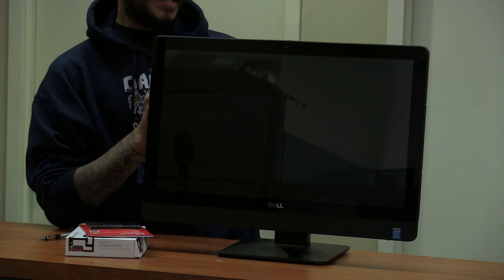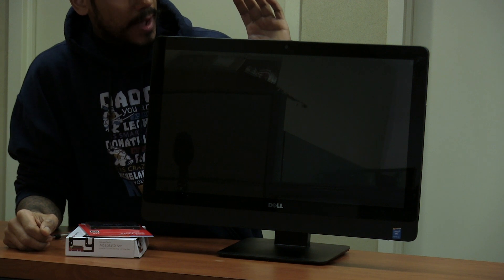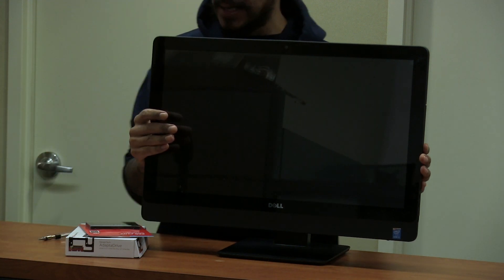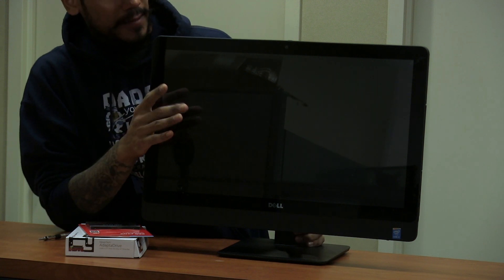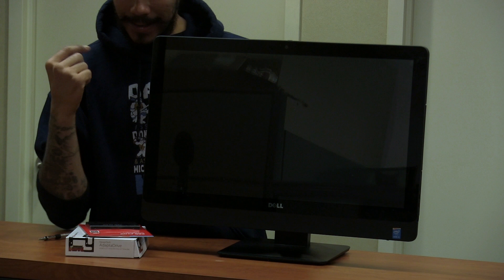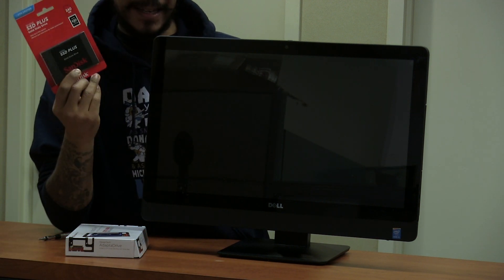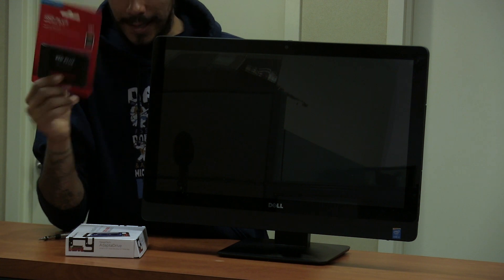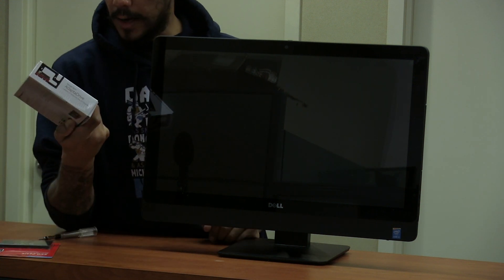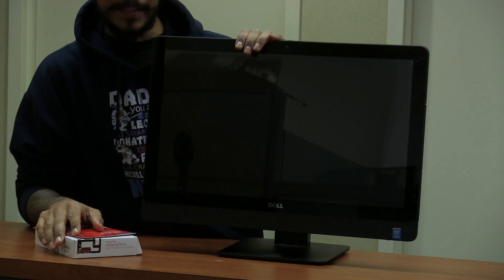What's up guys? This is Bernardo from BTNHD. I got to upgrade one of our all-in-one Dell 9030 machines. It has a SATA drive, I believe it's about 500 gigabytes, and it's going bad, so it's time to upgrade it. I'm going to upgrade it with a SanDisk solid state drive, 240 gigs. I also picked up the newer tech adapter for the solid state drive so I can hook it up. So let's get to it.